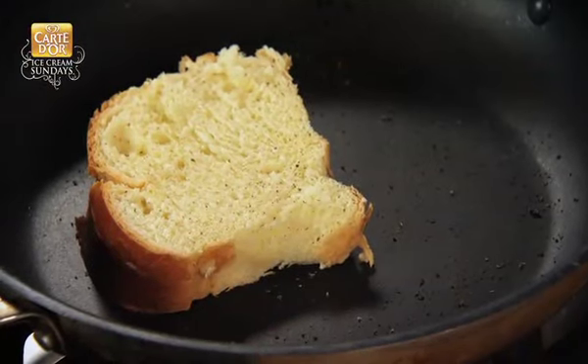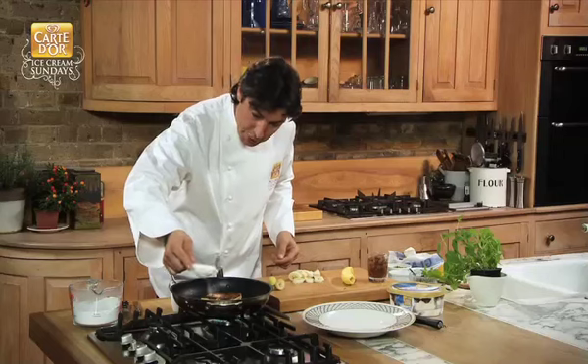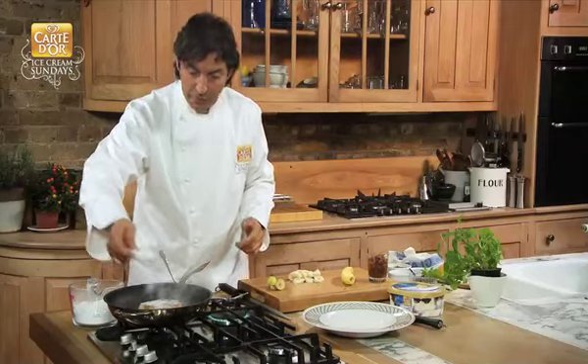Right, the brioche — let it caramelize on both sides, and introduce some icing sugar. Icing sugar and liquid will become a syrup. That's the quickest way to caramelize your bread.